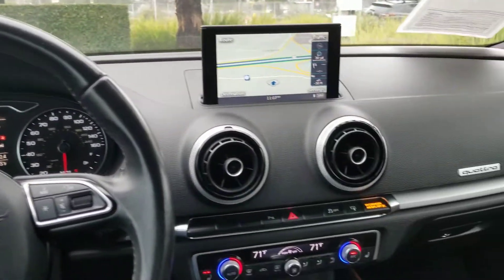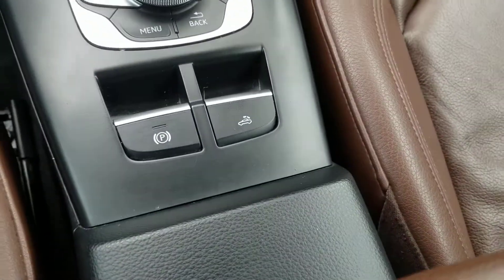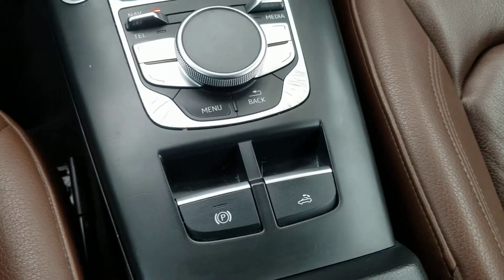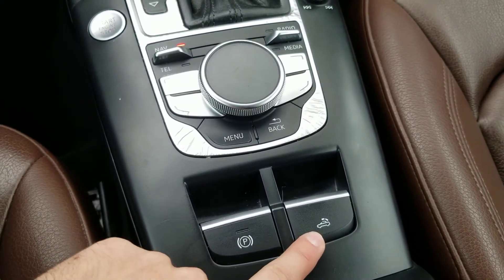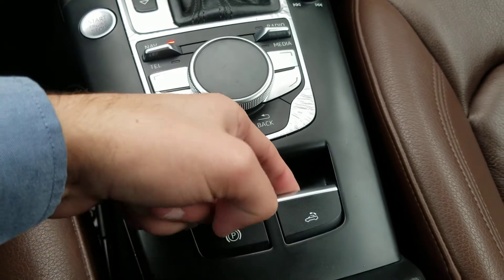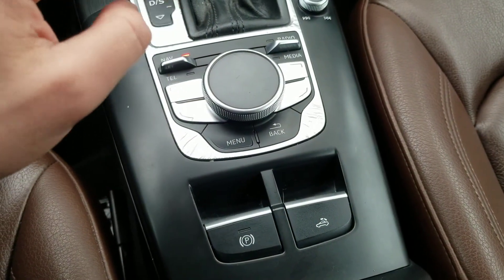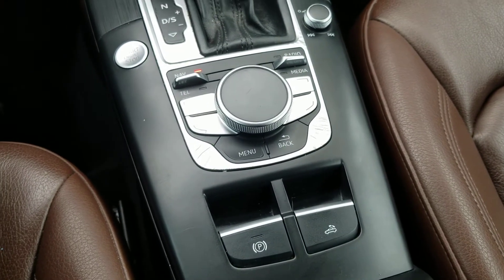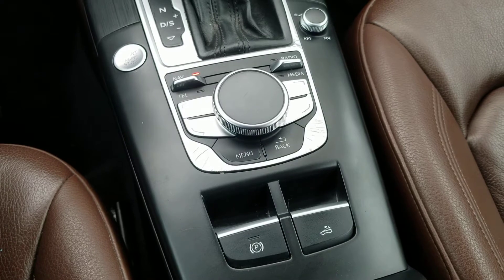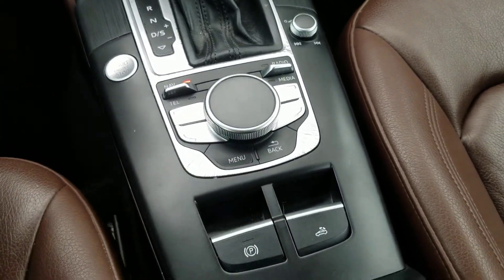I'm going to pan down to these buttons just in front of the center console. There is a parking brake button and the top button. To open the top, you would just pull it up and the top will go down. And to put the top down, you would just press that button right there.